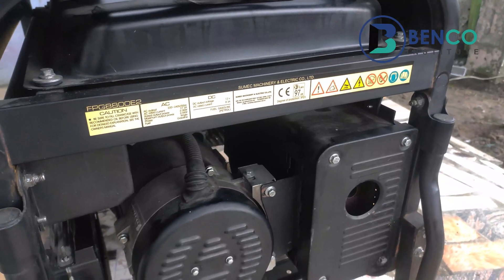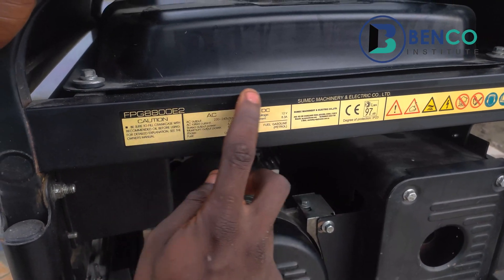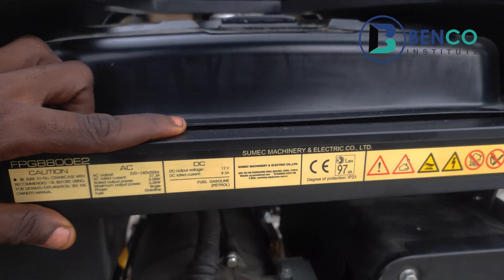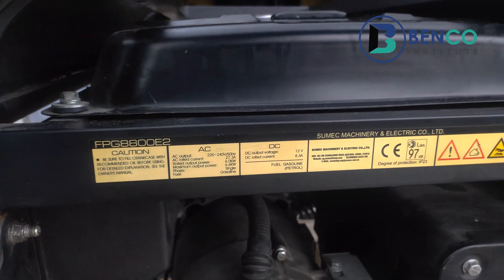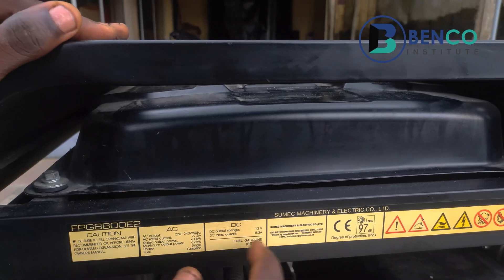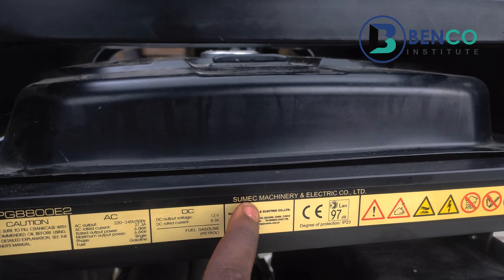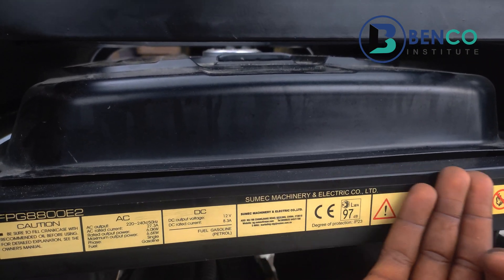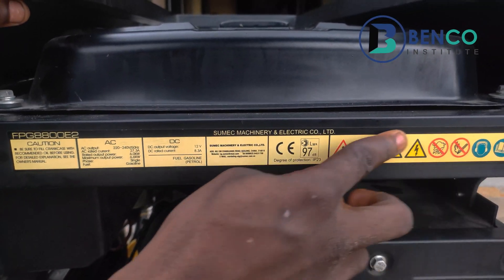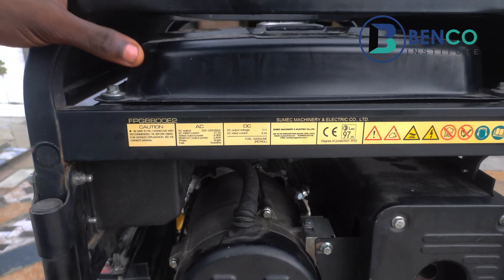Another thing to note when getting a Fireman generator is this particular sticker. Although this sticker alone cannot tell you if the SUMEC Fireman generator is genuine, sometimes when you get a fake generator there's a little variation. For example, the sticker reads 'SUMEC Machinery and Electrical Limited' — on fakes, there may be a gap between 'SUM' and the rest, or they are misspelt. When you check this carefully and discover everything is appropriate, together with all the other engravements, that confirms the SUMEC Fireman generator is genuine.